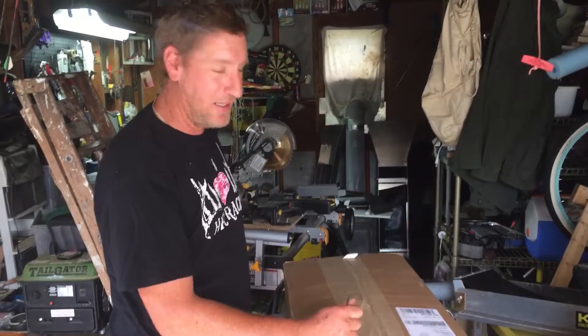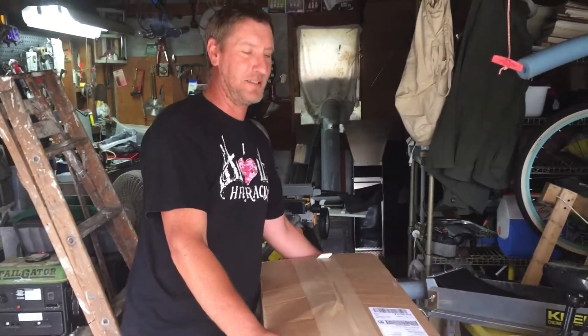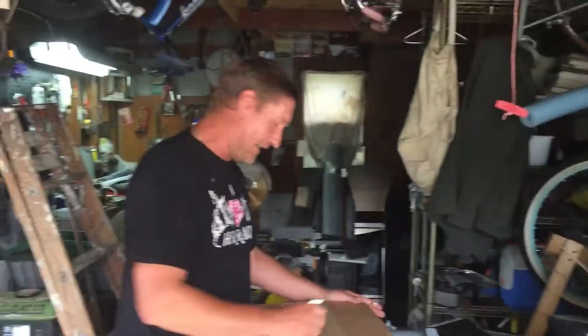Hey everybody, welcome back to Nate Dogg Worldwide, and today we're doing the unboxing of the Gold Bug 2. So let's see what happens.